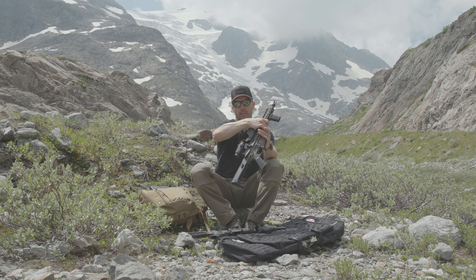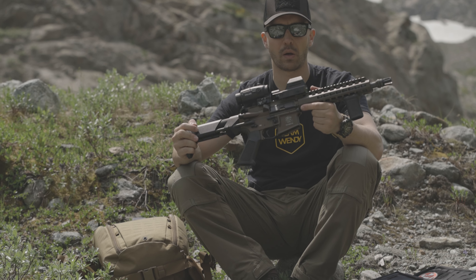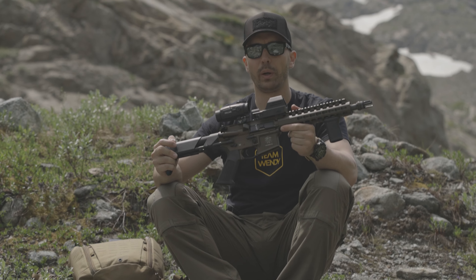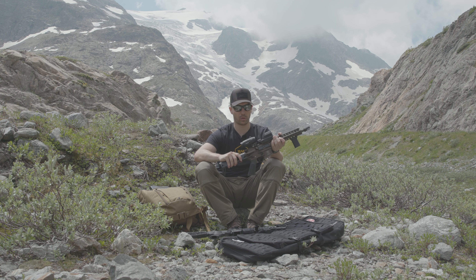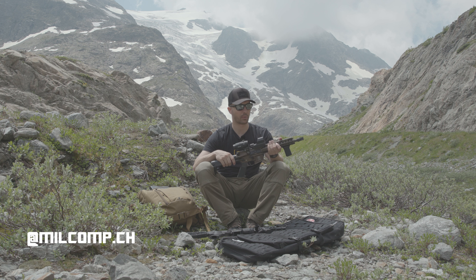This was the first project we did together with Schmeisser in 2019, and we sold them really quickly. There will be a new project with Schmeisser coming up this year, so if you're watching this and want one of the new Schmeisser AR-15s, you should definitely check out our Instagram or message us so we can update you.